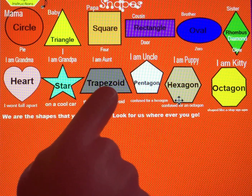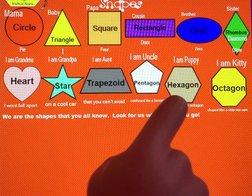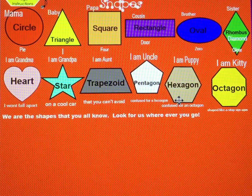What shape is this? That's right, trapezoid. What shape is this? That's right, pentagon. What shape is this? Hexagon, good job. What shape is this? Octagon, nice work.